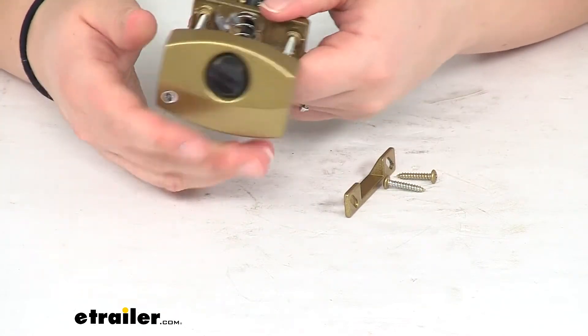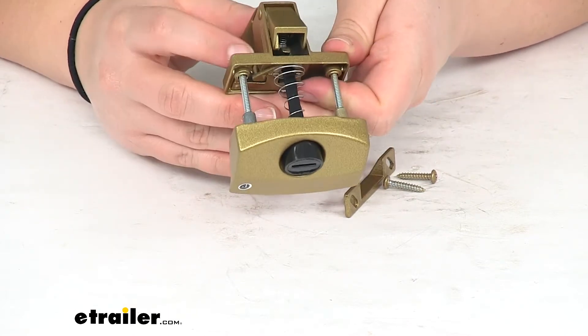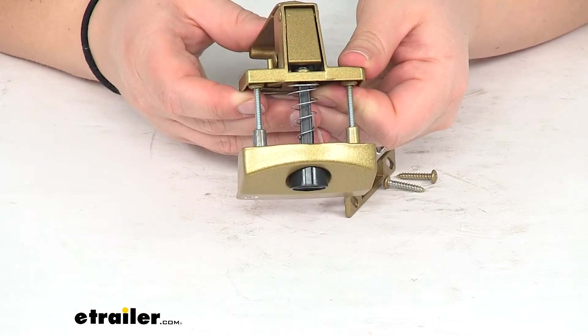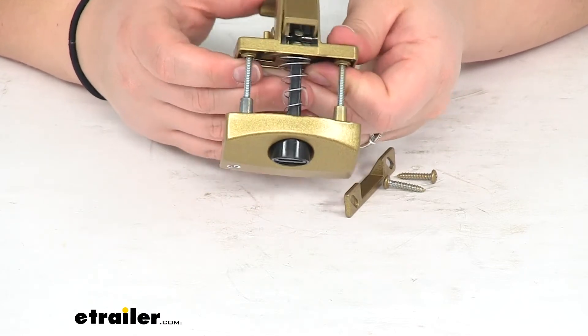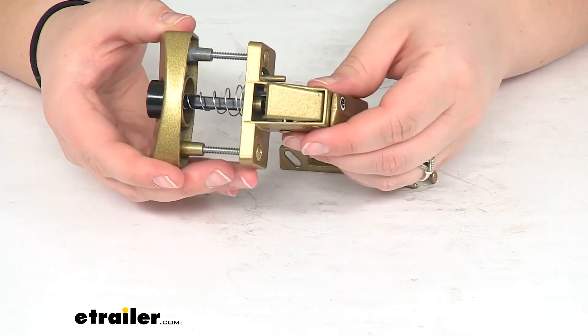But from the other side, you can just press down on that lever. Same thing though, if that lock post is in the lock position, you won't be able to open that up. But you can still operate that from the inside by just flipping that little lock over.